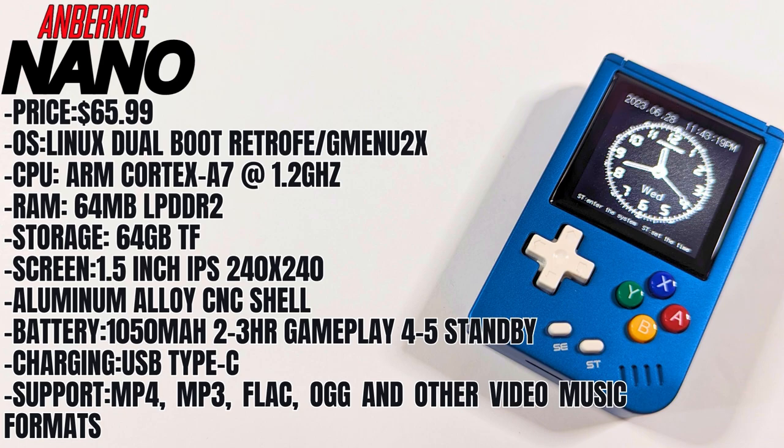For charging, we have a USB Type-C port which you can also use to plug directly into your PC and do file transfer that way. It supports MP4, MP3, FLAC, OGG, and other video and music formats. So definitely not the most powerful handheld we've seen, but it's still really amazing to see what we're able to get out of something this small. I would have definitely been blown away if as a kid you told me we'd be able to play up to PS1 on something this tiny.